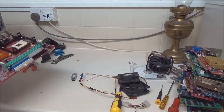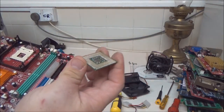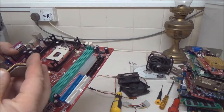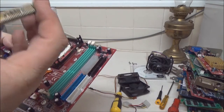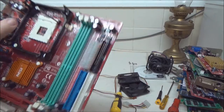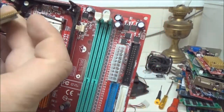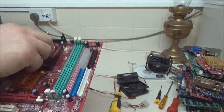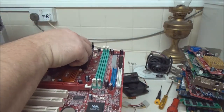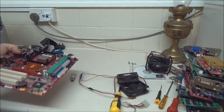When you insert a processor like this one, you've got to be careful because you don't want to bend the pins, but they will only go in one way. If you notice on this processor, there's a little arrow and notch, and the same on this socket here — so you want to line those up. Drop it in gently and just push the lever down like that. Job done.